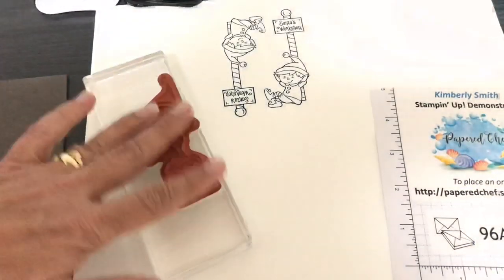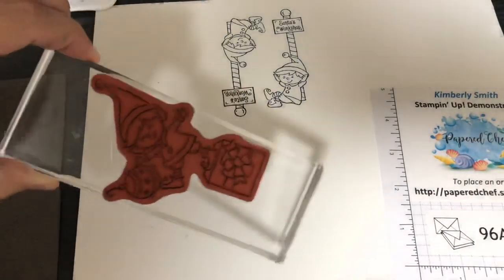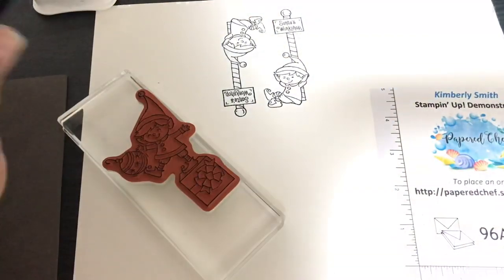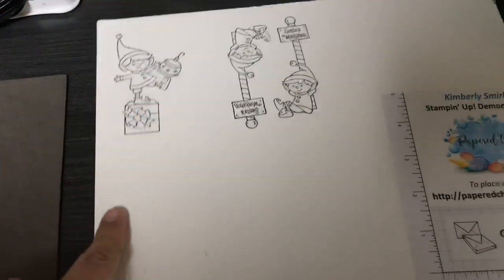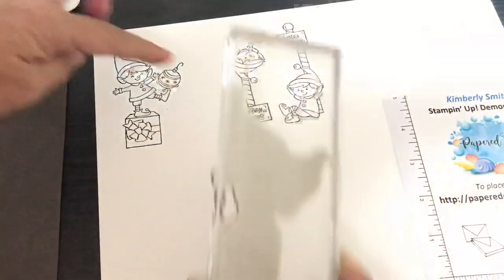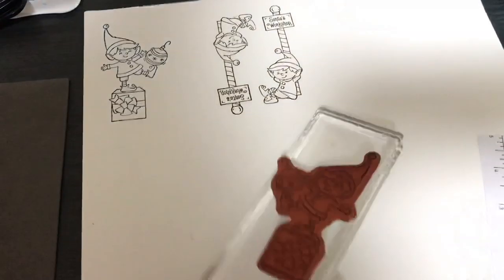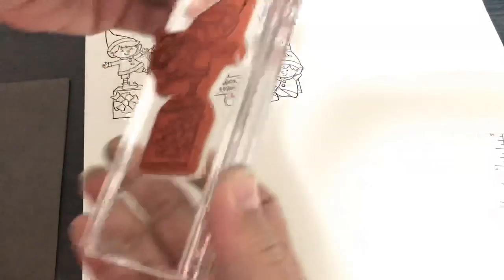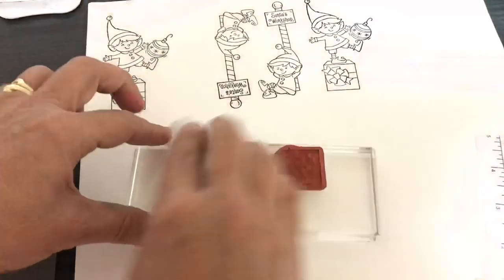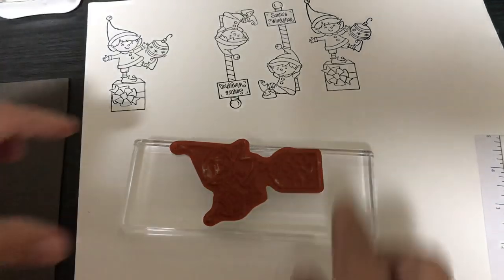I'm also going to show you how to put the sticker on it. Let's just ink him up — see how there's a little bit of shine on it? That's how you know you've got it inked up. Just hold it down for a few seconds, and that's a perfect, clear, crisp image right away. I always do at least a couple. Sometimes in my tutorials my viewers are left scratching their head asking, 'How did you get the stamp onto the block?' I thought I covered all the steps but I didn't.